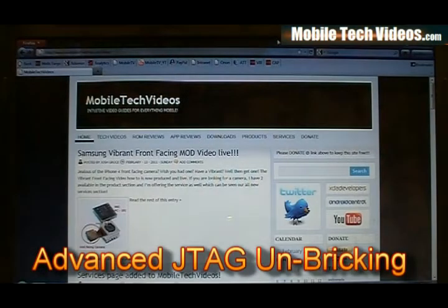Hey guys, Josh here from MobileTechVideos.com promoting a very important, very cool new service that I'll be offering. It is the full hard brick service for all i9000 plus Vibrant based cell phones. That's the Galaxy S Vibrant as well as the i9000. This also will offer support for the HD2 European and T-Mobile version as well.